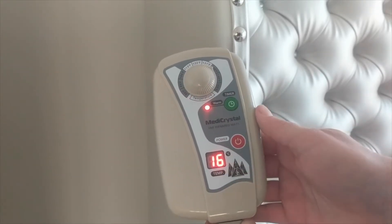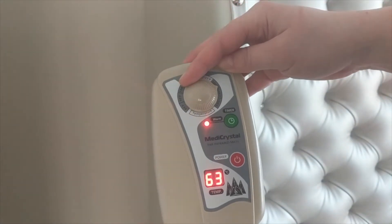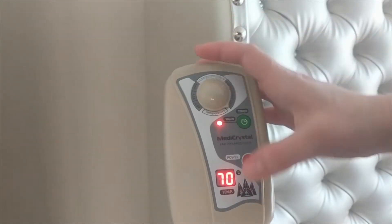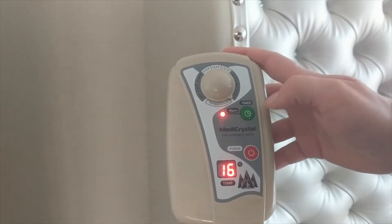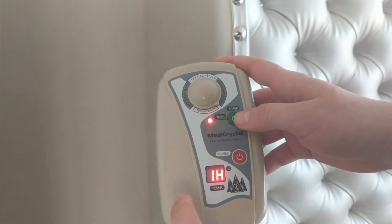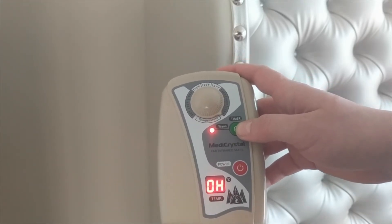The current temperature of the mat will be shown. To choose the desired temperature, use the temperature dial. The display will show the chosen temperature and then will switch back to the current temperature of the mat. To choose the timer setting, press the timer button. You can choose between 1 hour, 4 hour, 8 hour, and 12 hour long sessions.